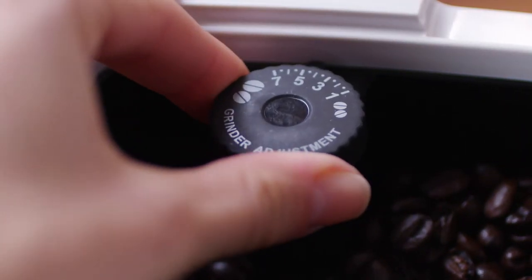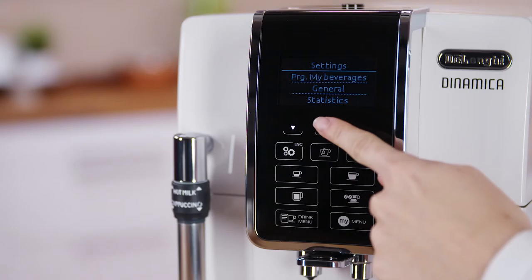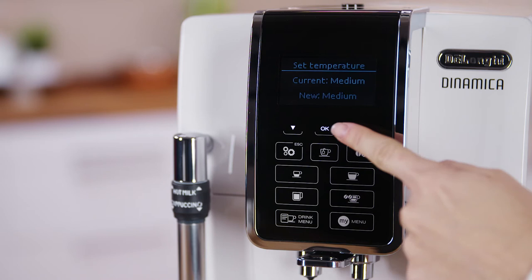For hotter coffee, you should warm the cups with hot water using the hot water function, or increase the coffee temperature in the settings menu.